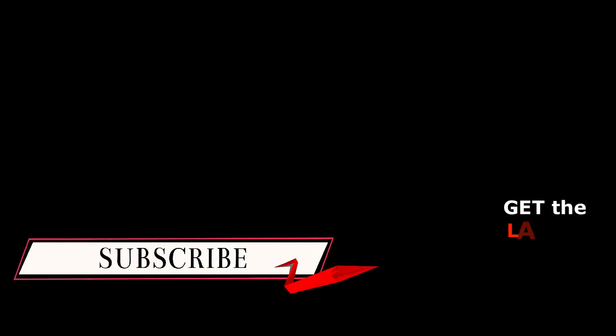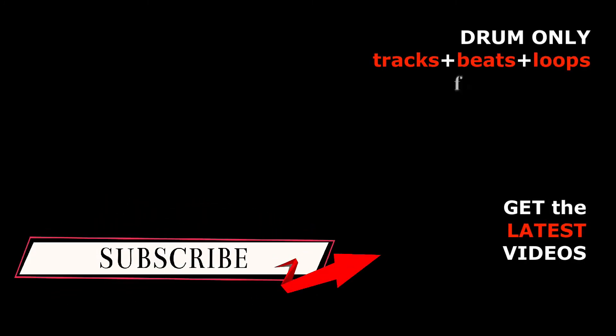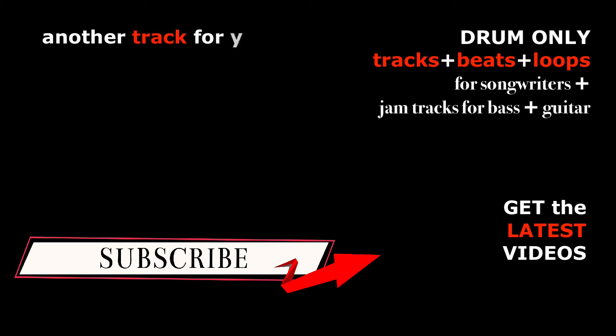Hey, it's JB here. If you like this down tempo beat, give it a thumbs up. If you'd like a drum track for your demos or album tracks, let me know in the comments and I'll see you on the next video.